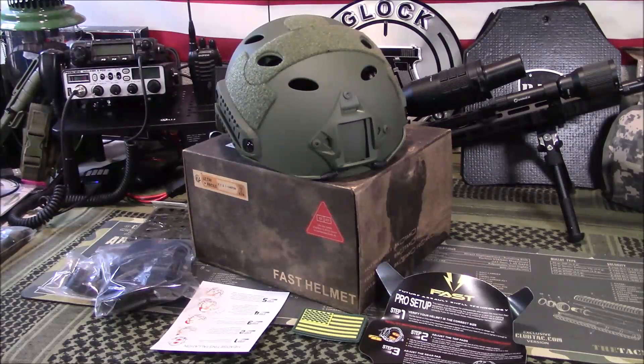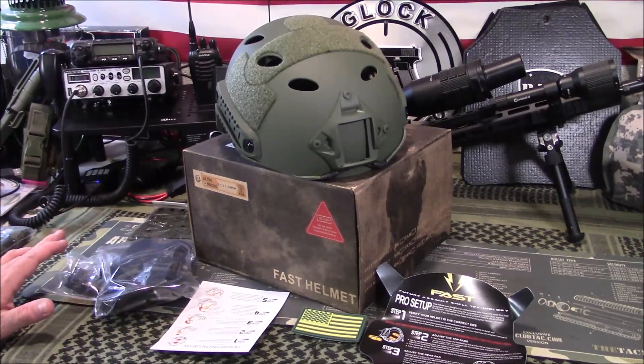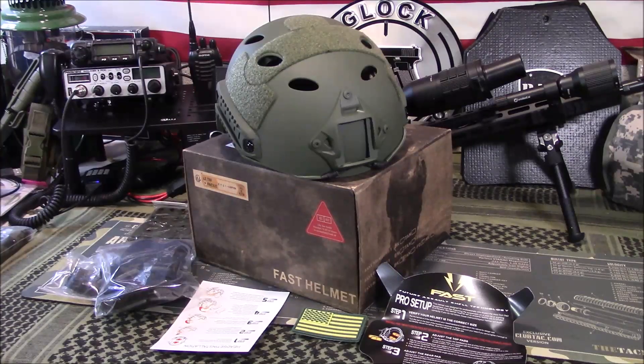Welcome back guys. Appreciate you tuning in. So today we're going to take a look at a bump helmet from a company called Lugu — I think that's how you pronounce it, it's L-O-O-G-U on Amazon. I will have a link in the section below in my Amazon store. They reached out to me — I've done videos about helmets before, so I'm very familiar with that budget price bump helmet type product. I've ordered probably four or five different ones over time trying to figure out good quality, and I wanted to see what this one was about.